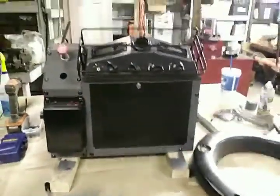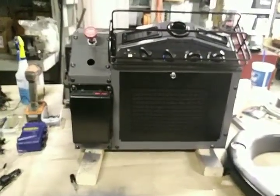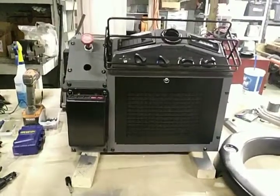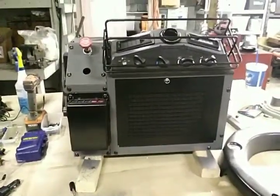Hey everybody, it's Lou. Welcome back to another episode of LMTV and Off-Grid Adventures. I hope everyone is having a great week so far. I wanted to show you some of the things that we've gotten done and some new items that have come in and are getting ready to go on to Optimus.